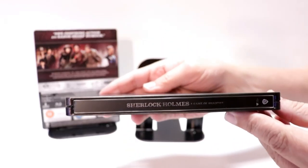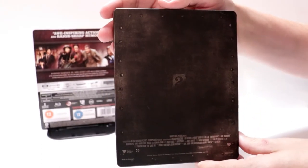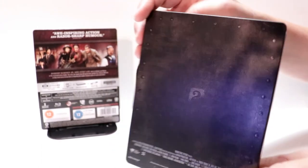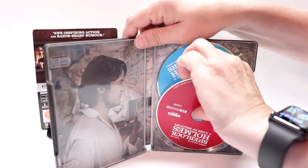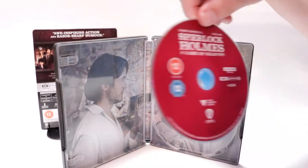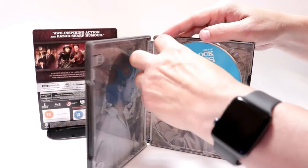And here's the spine, and here's the back. Real simple looking. Open it up. We do have our 4K disc here in red up front, and we have our Blu-ray disc here in the back.